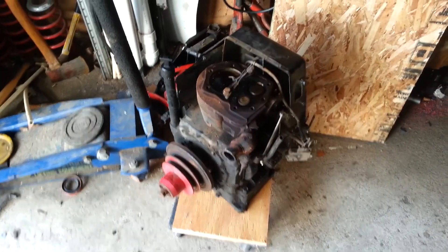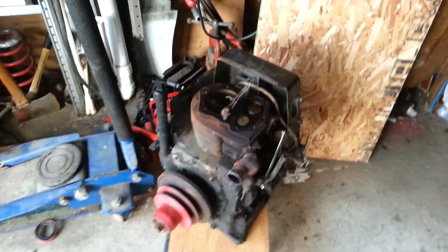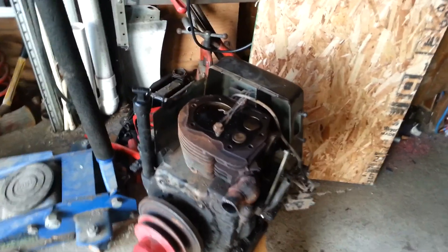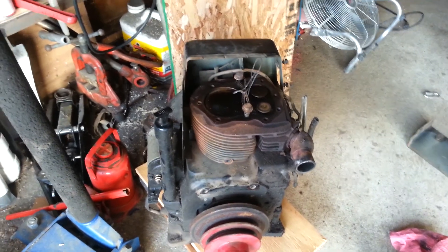I got to doing a little bit of research on the wheel horse engine. Looks like the valves themselves are leaking pretty badly, so I went ahead and pulled the engine out. Going to try and take it up to Napa, see about getting some valve work done to it — see if that's all it takes to get it running and mowing again.